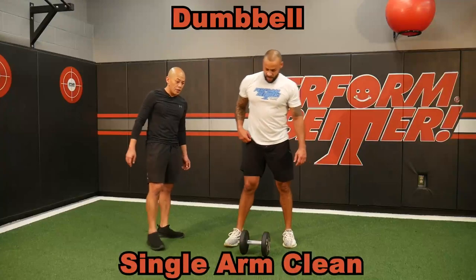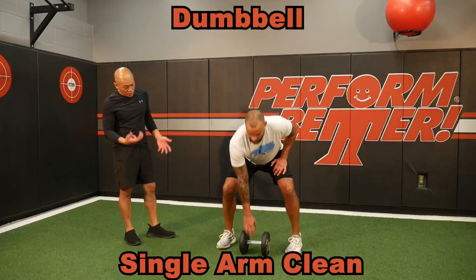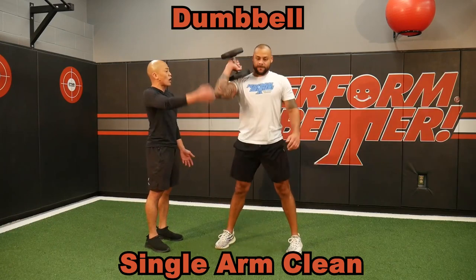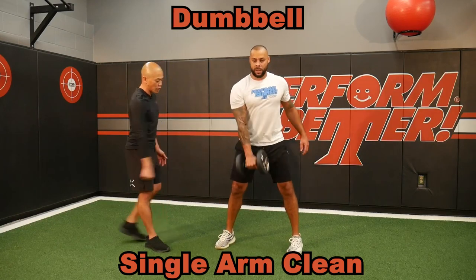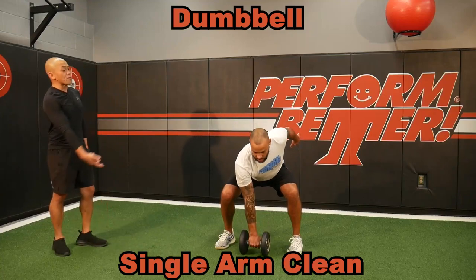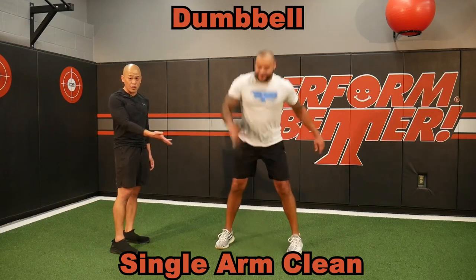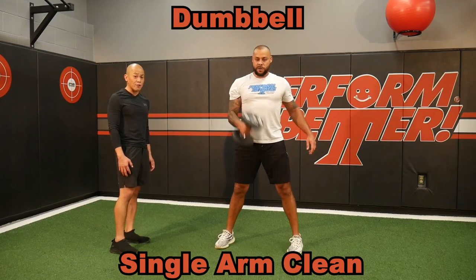Single arm cleans are great with the dumbbell. Because of just the position — how he has to grip, has to get low — notice how he sets that dumbbell on top of the shoulder. Zip that weight as fast as you can up the body, get it out to the shoulder. Make it harder by using something heavier and have some fun.